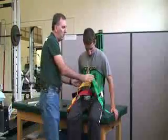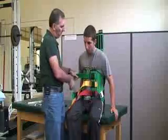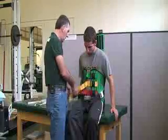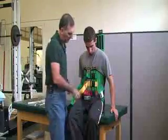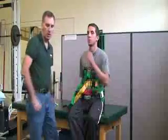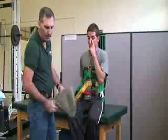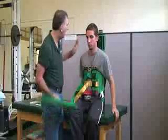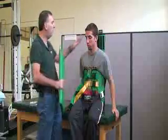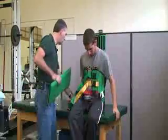Each one of these buckles will be tightened. Communicate with the patient to make sure it's snug. The next piece is the head section, which is also velcroed. If needed, you can add some foam padding behind the neck, especially for a smaller person, or a towel to help add a little more support.